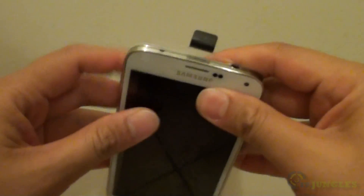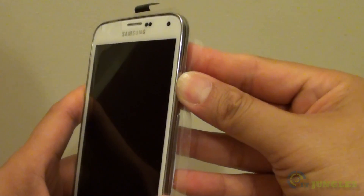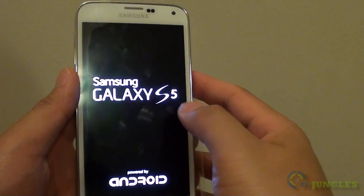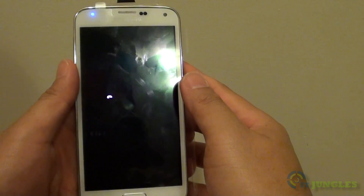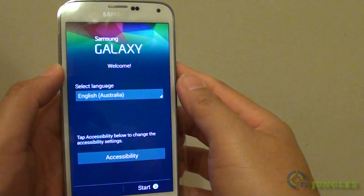Once you have done that, you can then turn on the phone. Just long press on the power button. When you feel the phone vibrate, let go of the button and the phone should start to turn on. Now just wait for the phone to boot up — this process might take around 15 to 30 seconds.